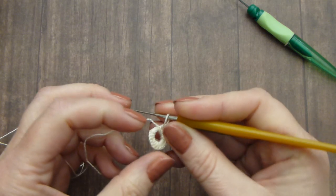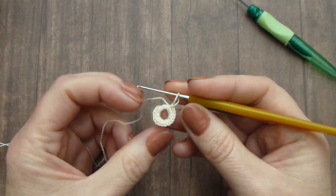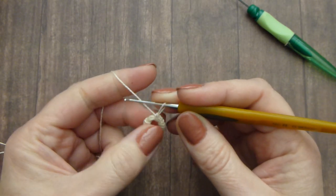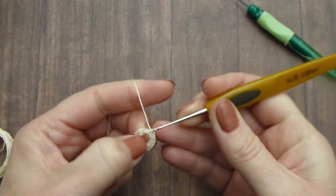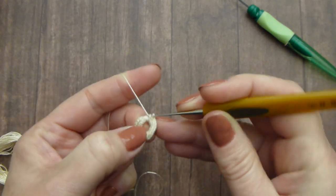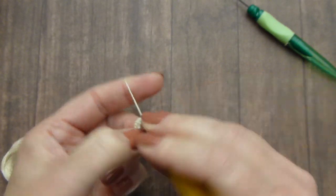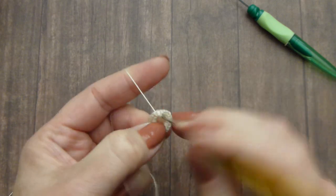Your button will continue and you will have this — this is your right side and this is the wrong side. We will continue; I still have to make a few more stitches. We will finish this round of single crochet stitches with a slip stitch at the end.